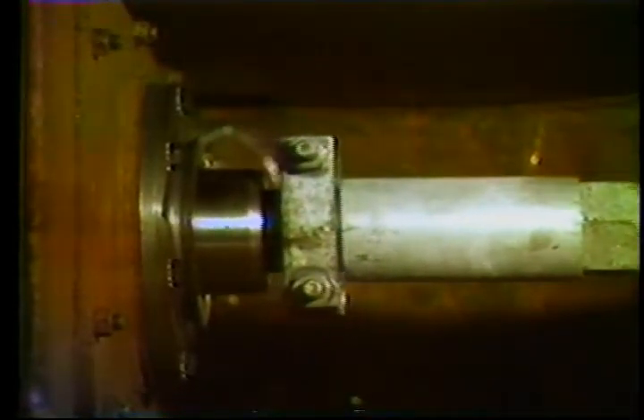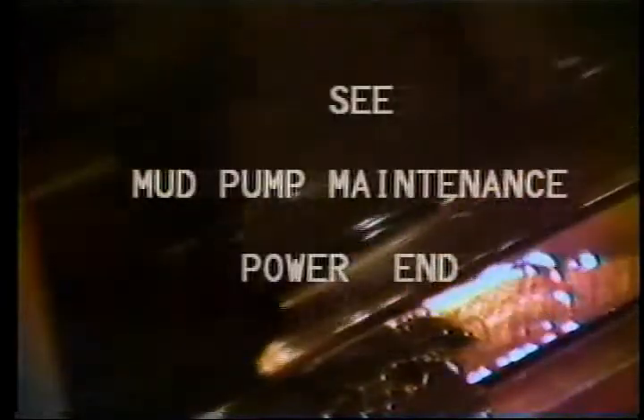What causes misalignment? Generally, it's wear. Wear is normal anytime you have moving parts, but accelerated wear can mean trouble. You can prevent rapid wear by ensuring lubrication of the moving parts — making sure you have clean lubricant and that it gets to the parts that need it. You can find out more about your pump's lubrication in the power end program of this series.